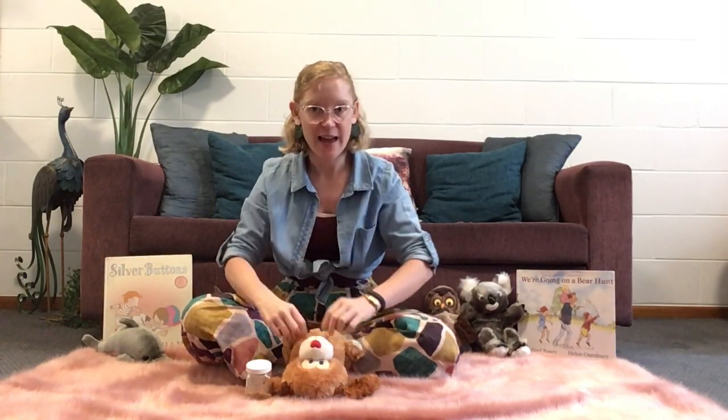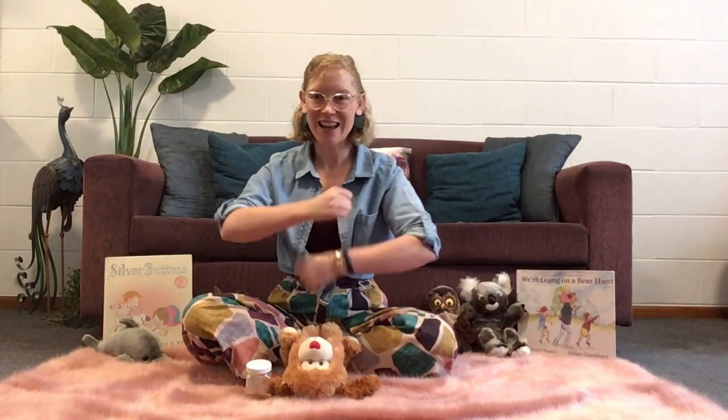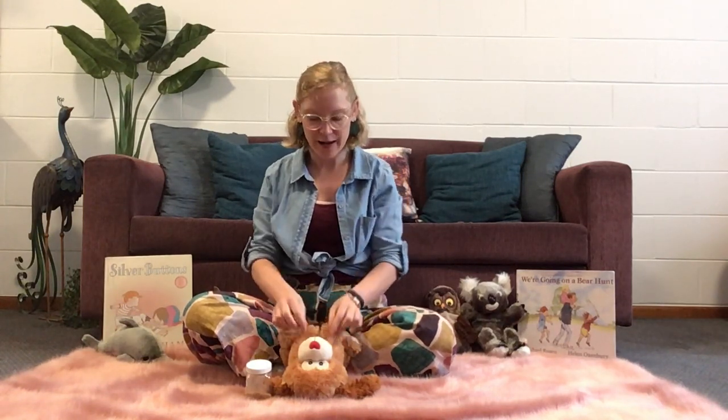Babies love hearing your voice. I have a song with lots of hand movements, so we'll sing it through. The first time we'll do the actions ourselves, and then we might see if we can get our bub to realise that's what they need to be doing with their own hands. So we'll shake our hands, roll our hands, and then wriggle our hands, and when we say they're a part of them we'll touch their chests or give them a bit of a tickle. Are we ready? Let's sing.